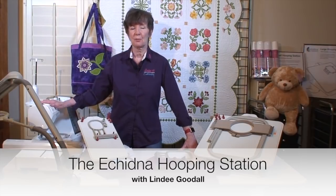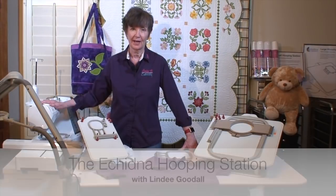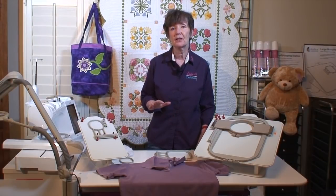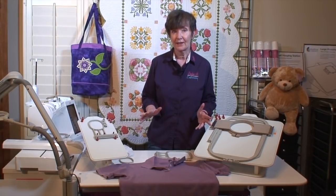Our embroidery machines have gotten so smart these days, they can do so many things for us, but one thing they can't do is hoop our project for us. And that's the part that requires the most skill and provides the greatest payback. I really think that hooping properly is underrated and overlooked. So let's talk about why it is so hard.